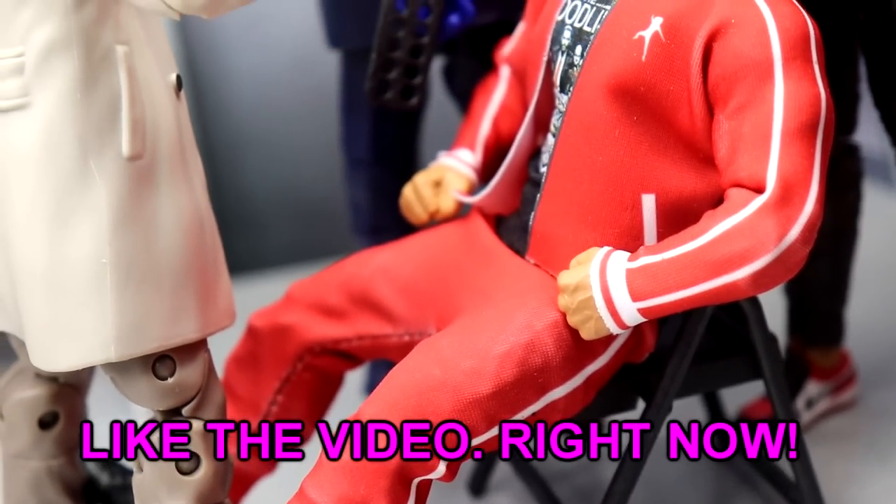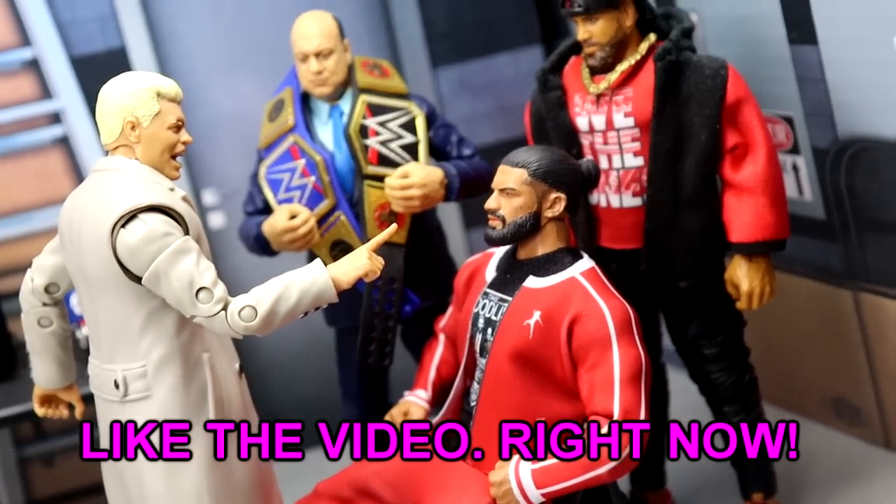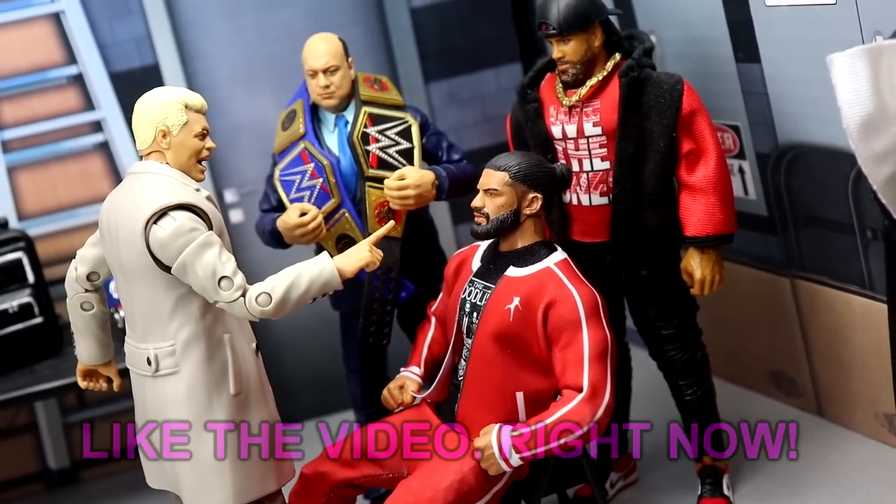What is good everybody, welcome back to another My Name Toys video. Today we are back with a brand new WWE action figure setup and it is time for the Elimination Chamber.